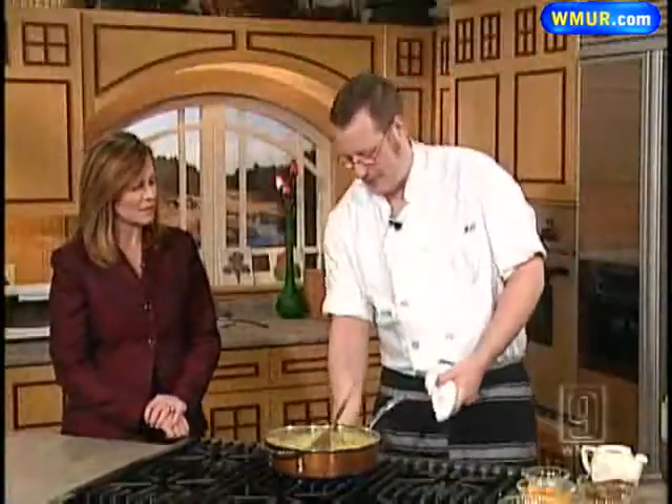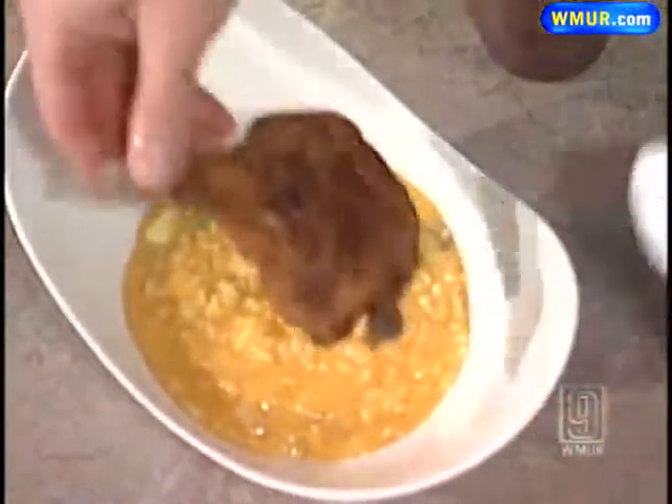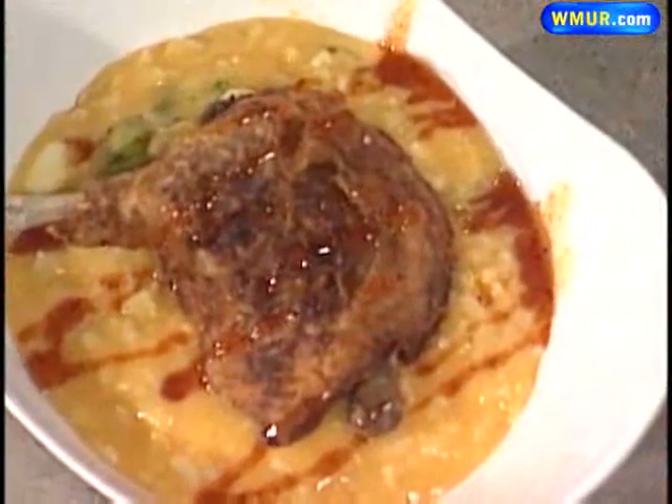To plate it, we just want it nice and creamy — just pour it in the plate, put the duck on top, and then do a little apple cider reduction. That looks wonderful. Thanks for coming in and sharing that with us. A different item you can actually serve up at Thanksgiving — squash risotto. We'll be right back.